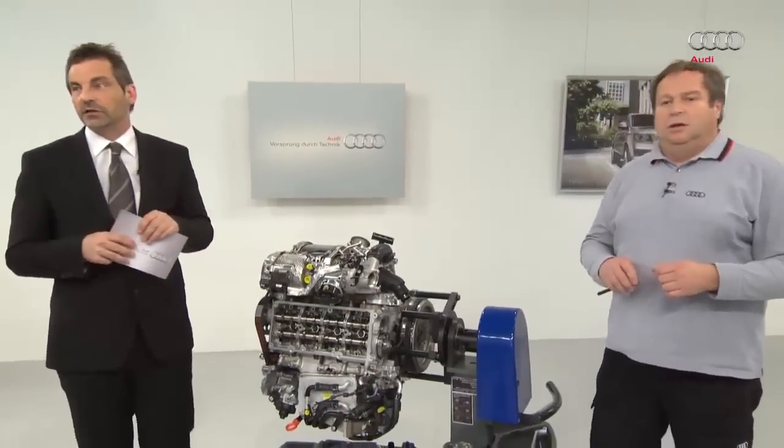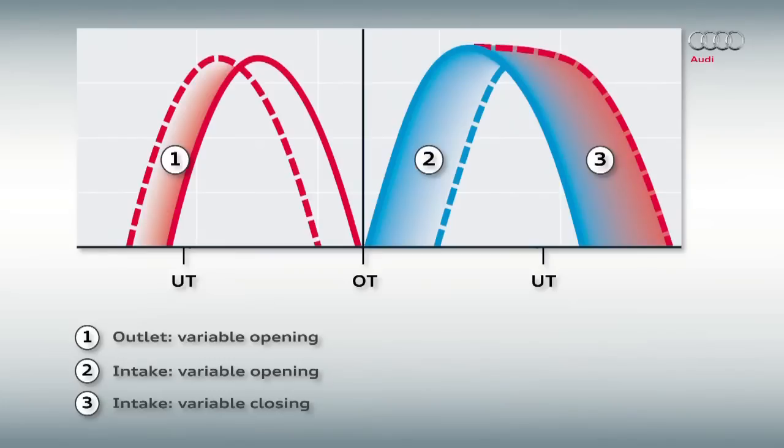The graphic here also relates to the partial load range. In the right-hand section under 3, it reads inlet variable closing. As demonstrated, this means that one valve opens at an earlier point and the other later. And conversely, one closes at an earlier point and the other later. After reaching bottom dead center, it goes a long way out. The piston moves up again and pushes the aspirated gases to the outside.